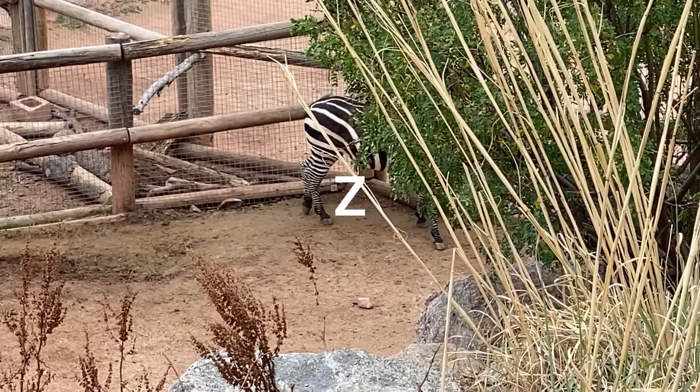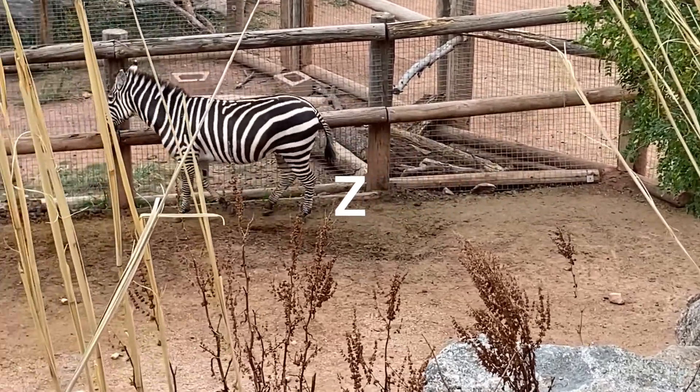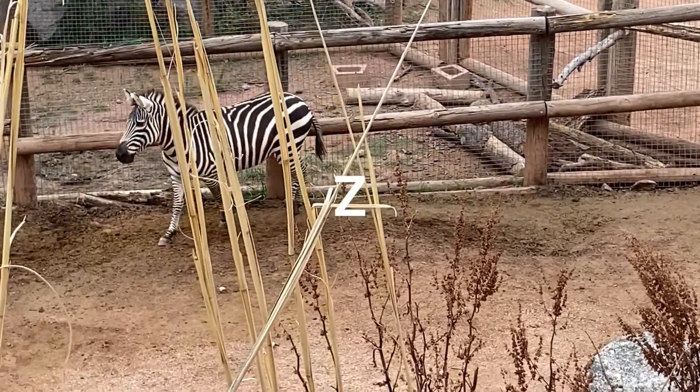I like their ears too. I don't know, you gotta check out his ears — those are pretty cool. Alright, well, Z is for Zebra.